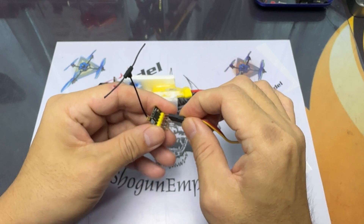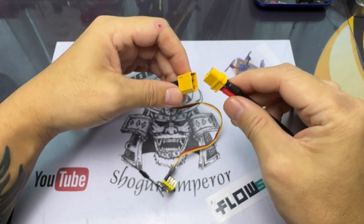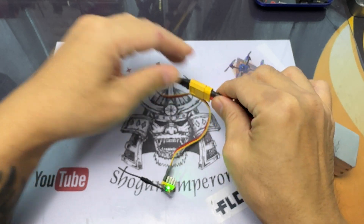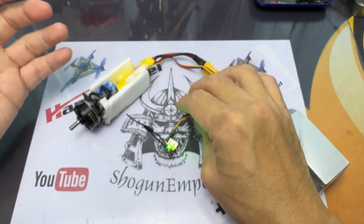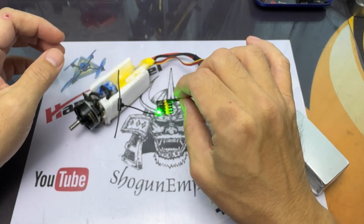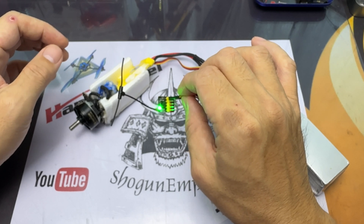The receiver had the version 2 firmware — 2-point-something; I don't really remember which one — and my radio is on version 3 ExpressLRS. So what we're going to do is update the receiver to version 3.3.0, which is the current latest version of the ExpressLRS receiver.